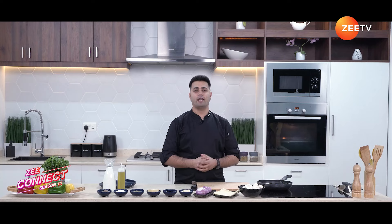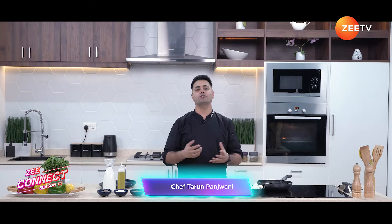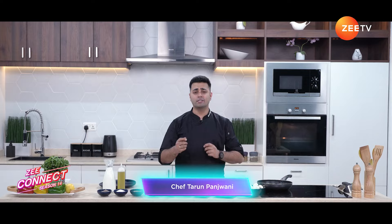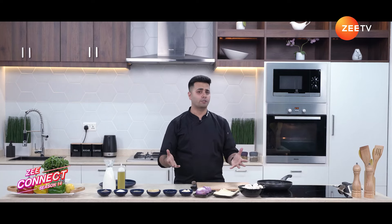Hello everyone, hope you're doing well. It's me, Chef Tarun, and I'm back to take you into the world of flavors. Many people ask me, 'Chef, can we make something unique for appetizers, which is different from our usual dishes?' And my answer is of course we can, and why not. Today I'm going to show you a dish which has got an interesting twist.